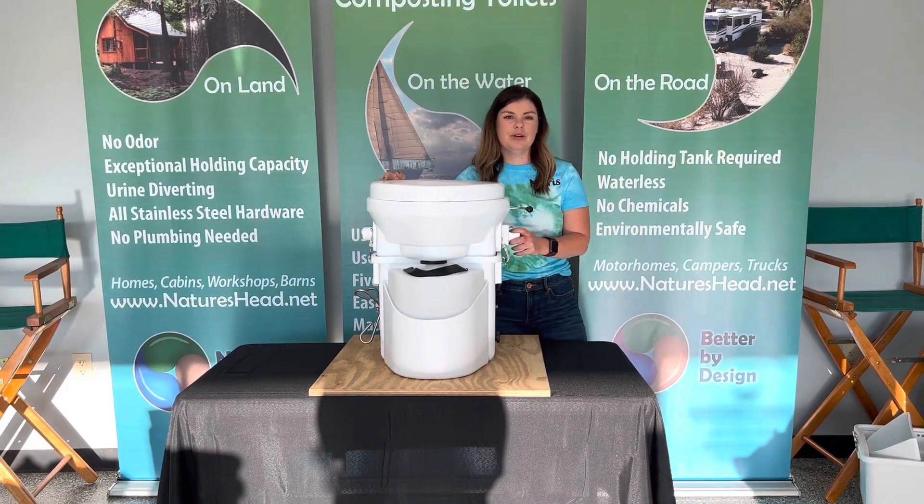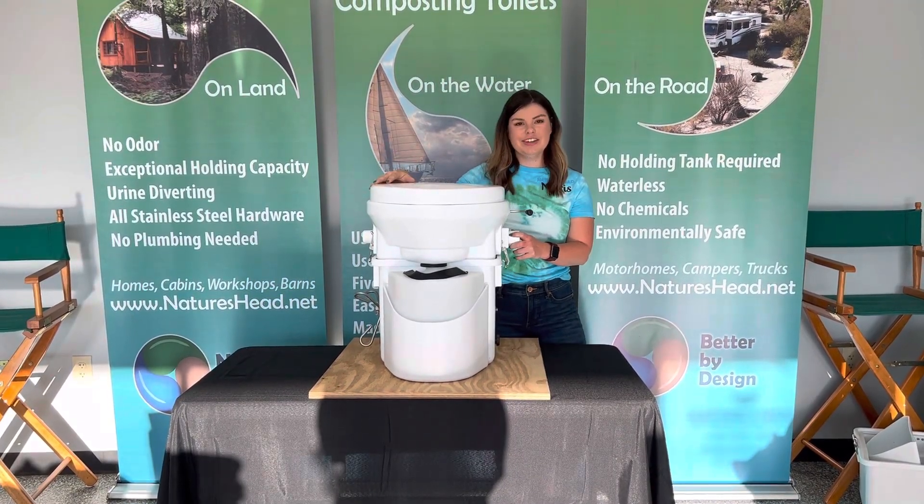Hi, my name is Maris and today we're going to be talking about the overview of the Nature's Head self-contained composting toilet.